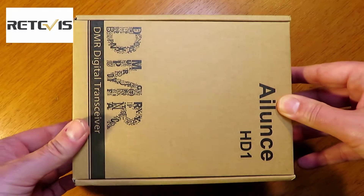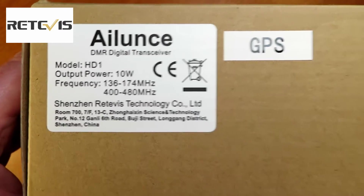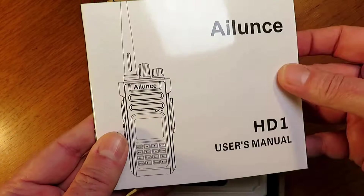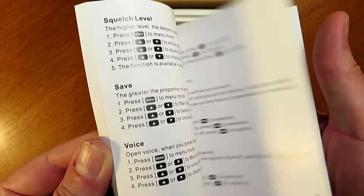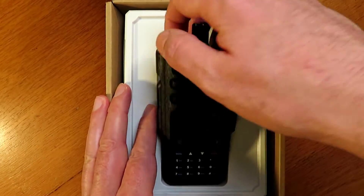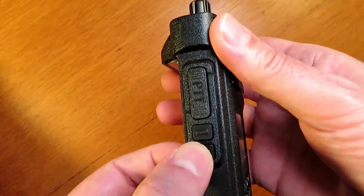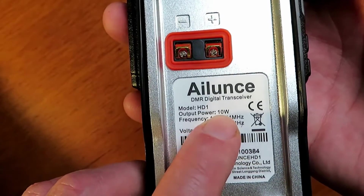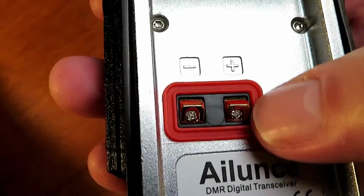Hello, on today's show we're going to be looking at the HD1 from Retevis. This is branded under the Ailunce brand, which is a spin-off from Retevis for the business radios. This is a dual-band radio that uses the DMR tier 2 standard protocol and is compatible with the popular Moto Turbo Series tier 1 and tier 2 standards using encryption, as well as other makes and models of DMR supported radios. It's also compatible with any existing analog two-way radio that you've got, UHF or VHF frequencies, so that makes it easy to migrate over to digital and have a radio that does both. Unlike a lot of them, almost all of the programming functions can be done from the keypad on this one, with the exception of a couple.